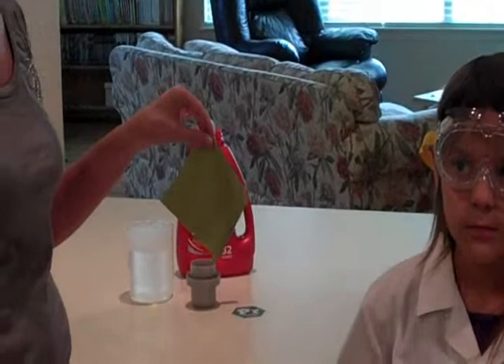Our experiment today is going to consist of the new Whisk with stain spectrum technology and a protein stain swatch that is actually stained with grass.